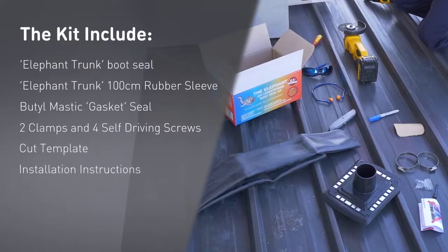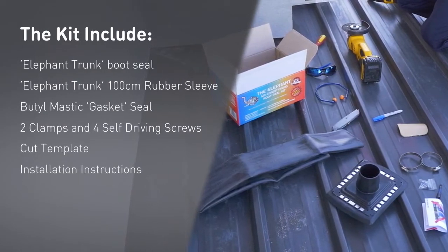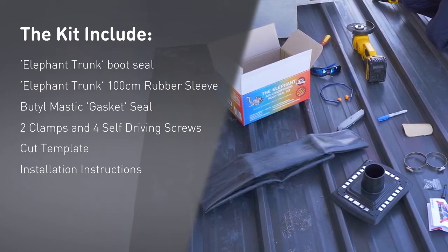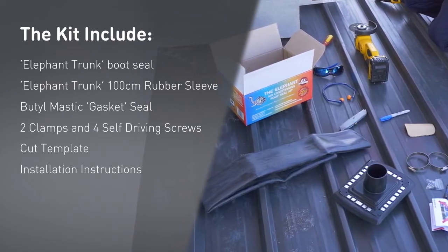The kit includes the Elephant Boot Seal and Rubber Sleeve, Butyl Mastic Gasket Seal, two clamps and four optional self-driving screws, a cut template and a set of instructions.